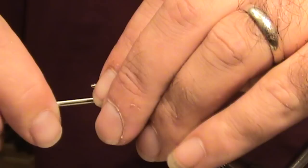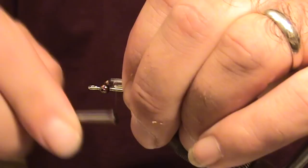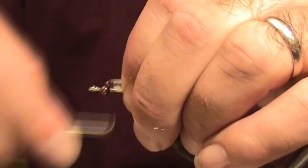I'm Captain Matt Wirt with RealAventure Charters and today we're going to tie a variation of the white noise fly. We're going to attach some bead chain eyes onto a Mustad 3407 number two hook. We're going to get a glass rattle and attach it right behind the bead chain eyes with 10 wraps using mono thread.